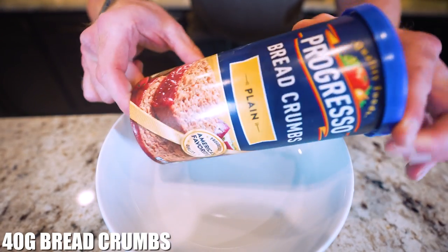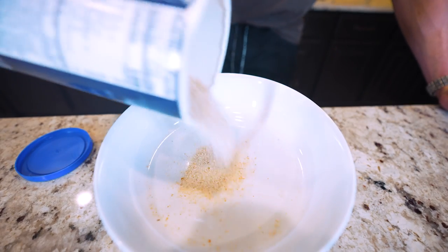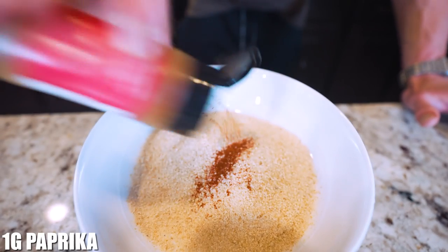Now it's time to get our breading ready. It's very simple — we just need about 40 grams of plain bread crumbs. Put them in a shallow bowl, and after that we just need a gram of paprika.